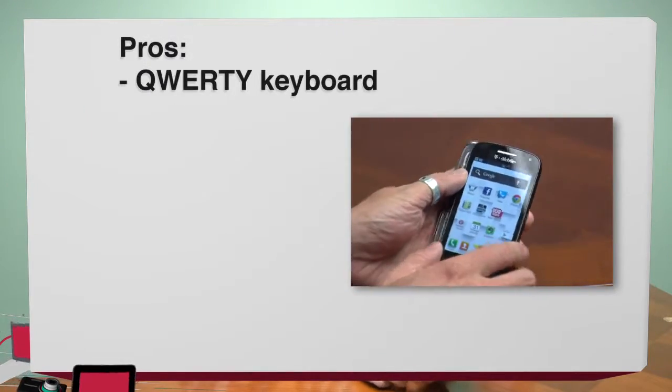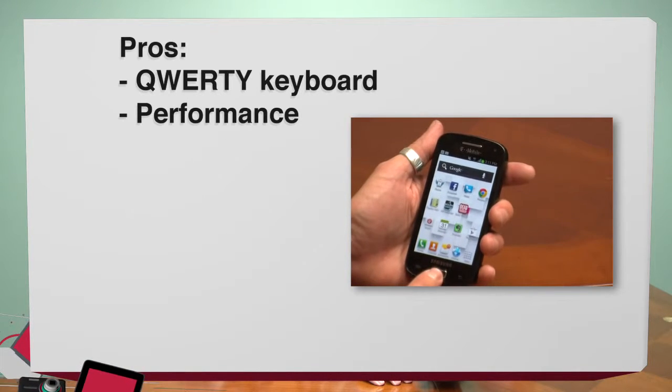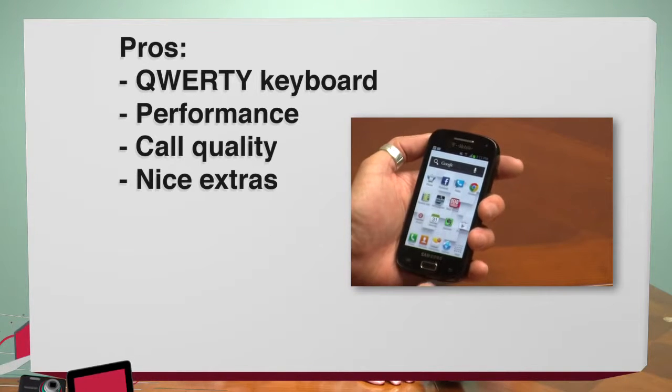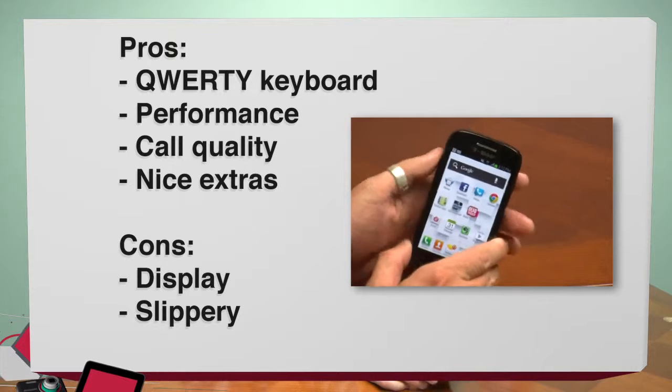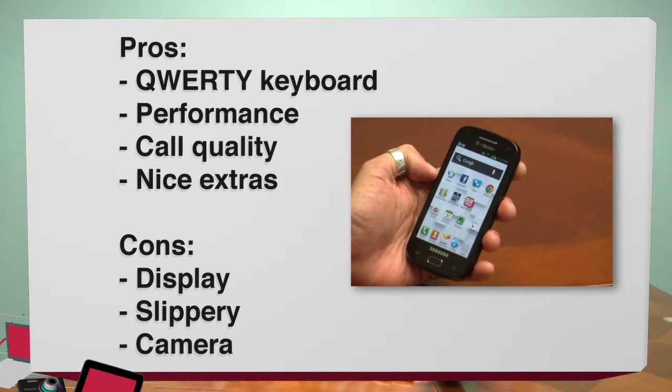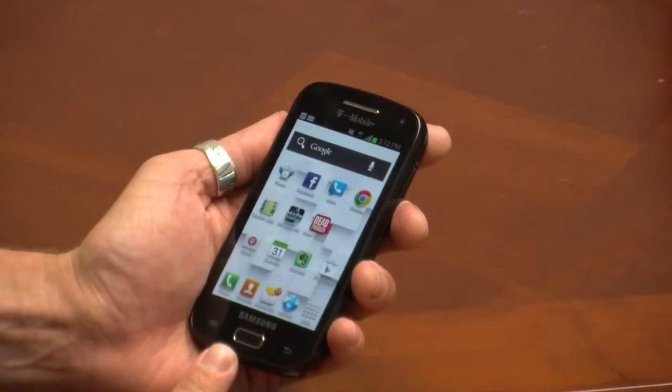Let's look at the pros of the Samsung Galaxy S Relay 4G. It has a slide-out QWERTY keyboard that makes it an instant choice for fans of this form factor. Performance is excellent, especially for a mid-range priced phone. Call quality is loud, clear, and impressive. And it has nice extras like NFC and Wi-Fi calling. Now the cons: the display certainly isn't going to win any awards, it's a little slippery particularly with one-handed use, and the cameras are nothing to write home about. But overall, if you're on T-Mobile and looking for a slide-out QWERTY Android device, you probably can't do much better on that network. Check out my reviews on All About Android at twit.tv/AAA. Thanks for watching my review of the Samsung Galaxy S Relay 4G.